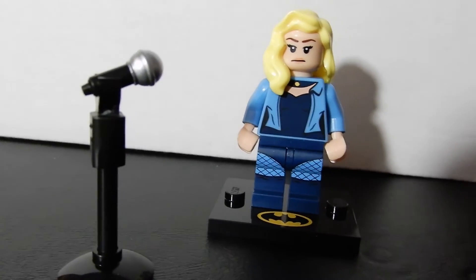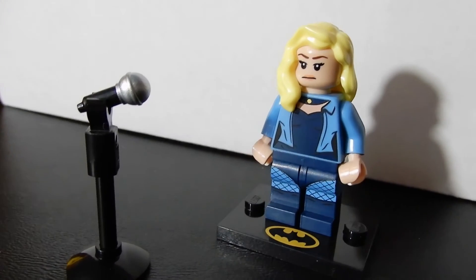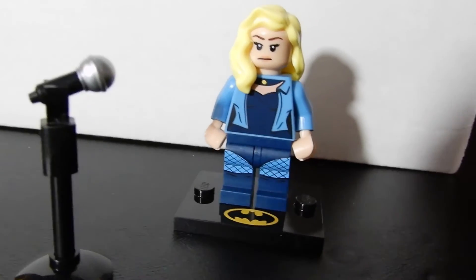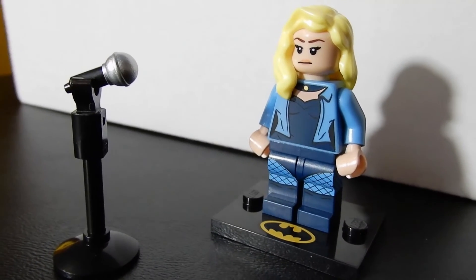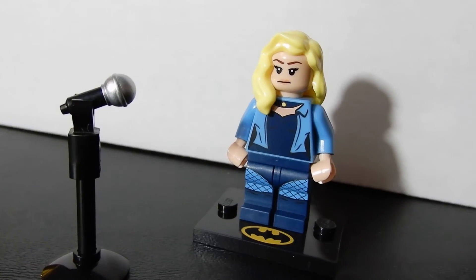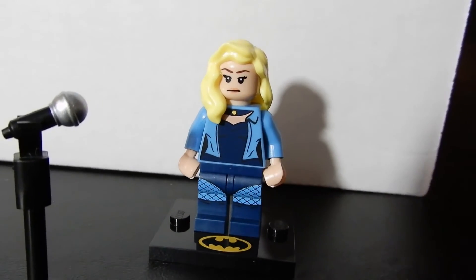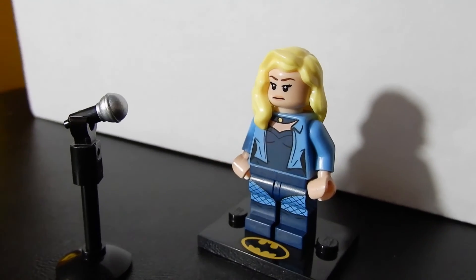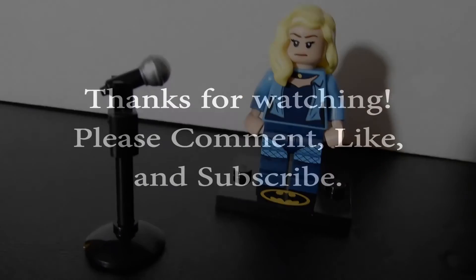That about wraps it up for today. I know it's super quick — like I said, I didn't intend to have a video at all today, but since I remembered about this figure I figured I'd go ahead and open it up and share it with you. Don't forget about our contests — they are both ending in a couple of days. Tomorrow we'll have an update, recap the mock entries, and give you a reminder about the others. Hope you enjoy the rest of your weekend and we'll see you tomorrow — bye for now!